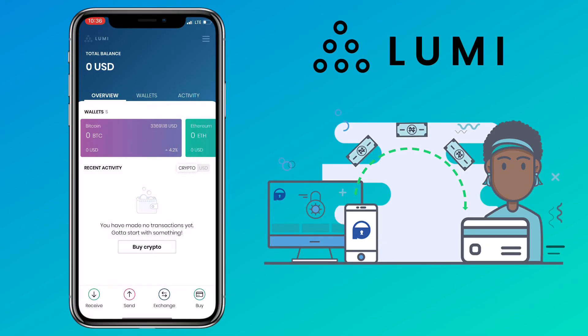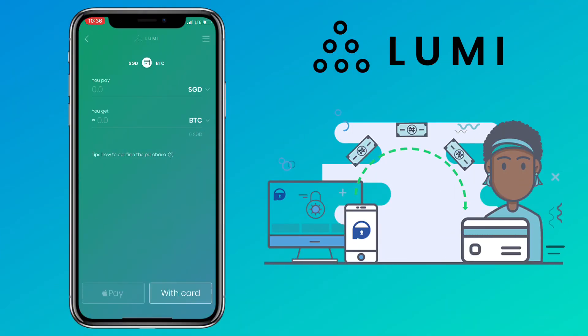You can also directly buy cryptocurrency on Lumi Wallet. Just tap on the buy button. You can use your Apple Pay or your credit card. They support Visa or MasterCard payments.